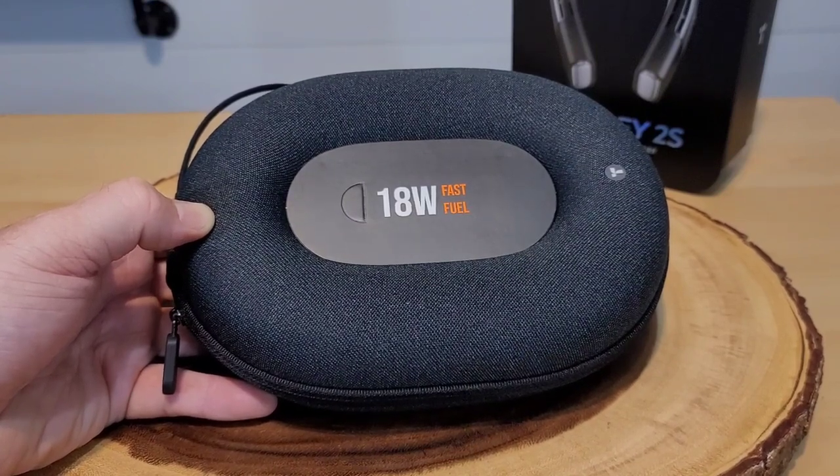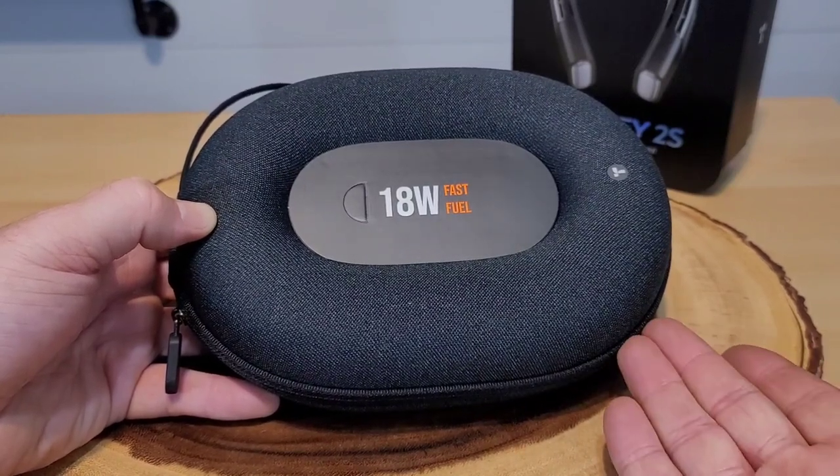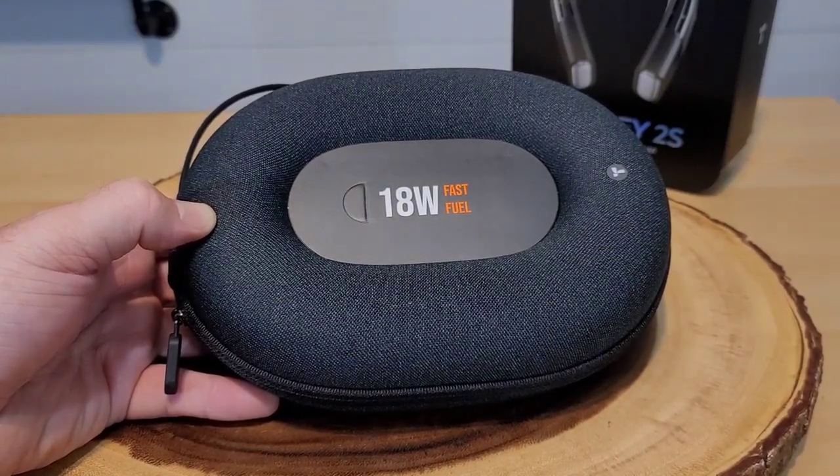The Coolify 2S retails for $229 — in my opinion, that's a lot of money. This thing is supposed to be an air conditioner, a fan, and a heater. Let's continue with the unboxing and opening up this product.